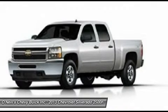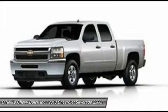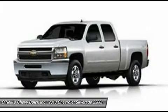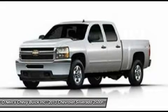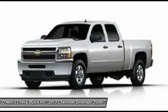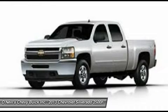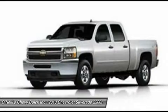All trims come standard with a 6.0-liter V8 flex fuel engine with 360 horsepower and 380 lb-ft of torque. All models also have an available 6.6-liter turbo-diesel V8 engine you can select instead. While they come with a standard 6-speed HD automatic transmission with overdrive, all models can be purchased with an optional 6-speed Allison automatic as an alternative. In addition, these pickups are available in two-wheel drive or four-wheel drive versions.